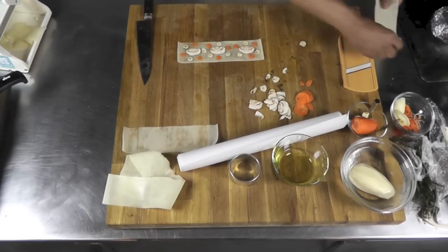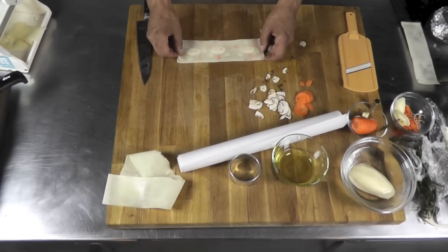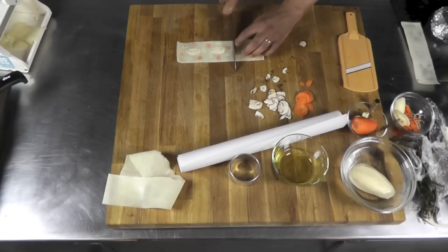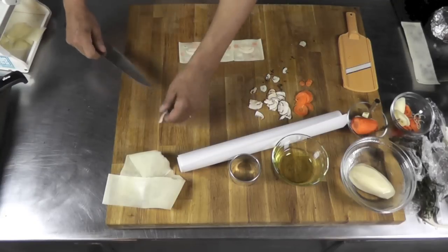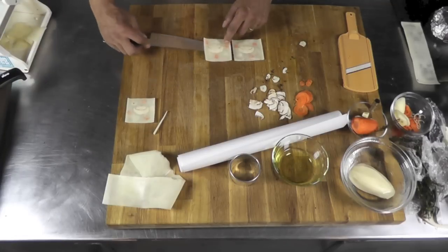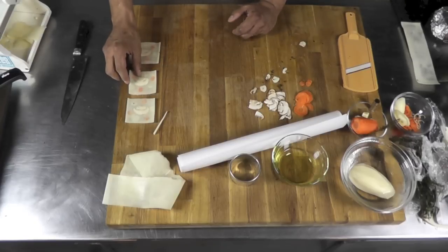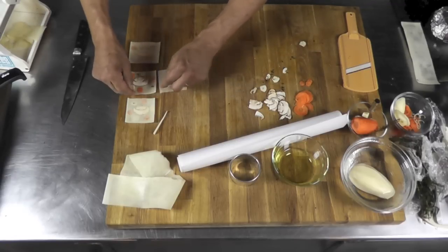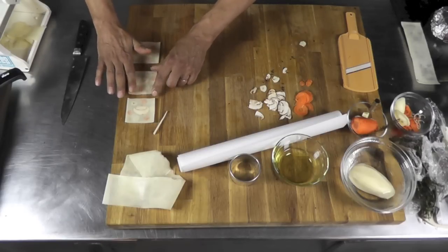I take the other slice of potato and put it right on top, then cut in between each one of them. I put those aside. One thing I forgot — the thyme — I need to put my little pieces of thyme inside too. You do the same on the other one.